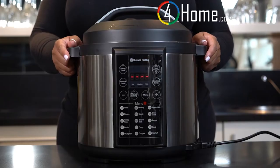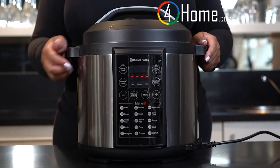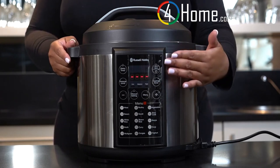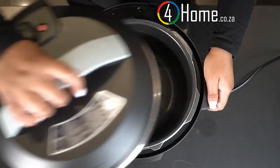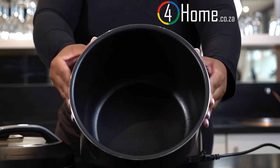The Russell Hobbs pressure cooker features a powerful 1000 watt motor and up to 16 multi-function preset menu functions including meat, poultry, vegetables, steam, sauté, and slow cook, to name a few. It also offers reheat and keep warm functions, all on a very easy to use touch button display. Inside the pot you'll find a removable dishwasher safe 6 litre non-stick pot.